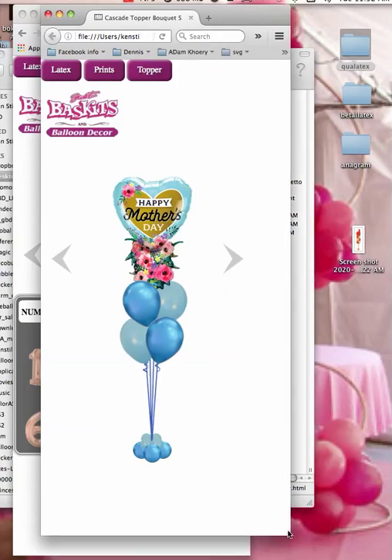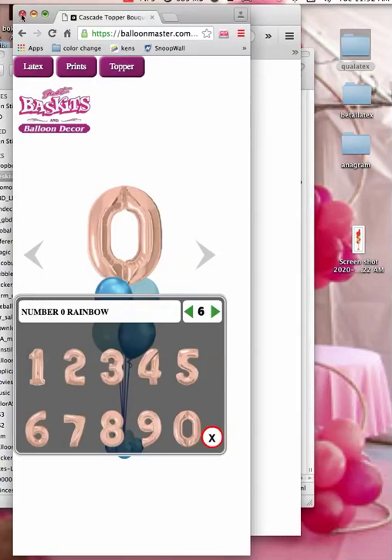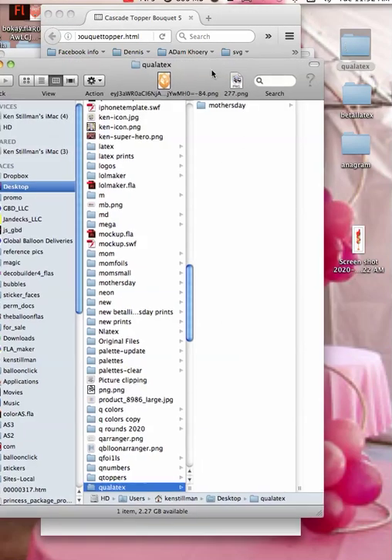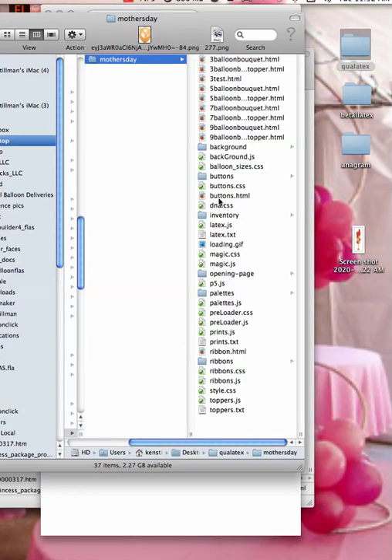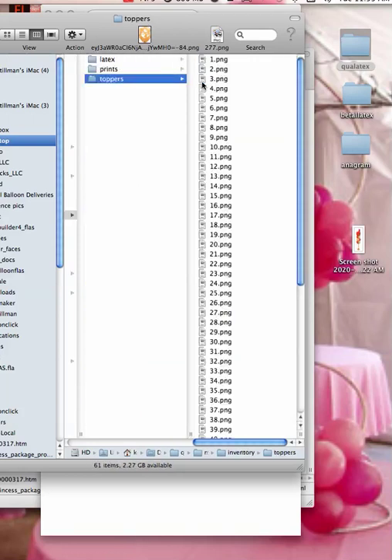Let me open this up. So inside here, what we want to do — I'm going to close out that other one in case I accidentally go there. This is user Ken Stillman's vocator copy. Inside the Qualitex, inside Mother's Day, and inside Inventory — because that's where all your balloons are — Inventory and Toppers.